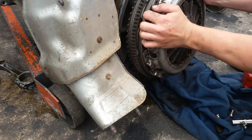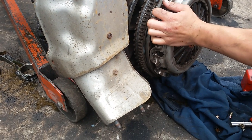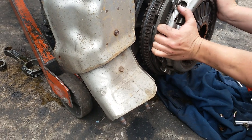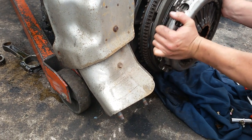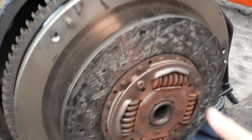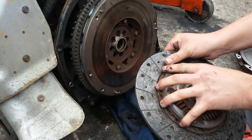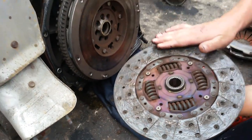Let's have a look at the wear on his clutch plate. Extremely worn — on the verge of slipping. So we've been able to save this customer a small fortune and do a timing chain upgrade for him at the same time.